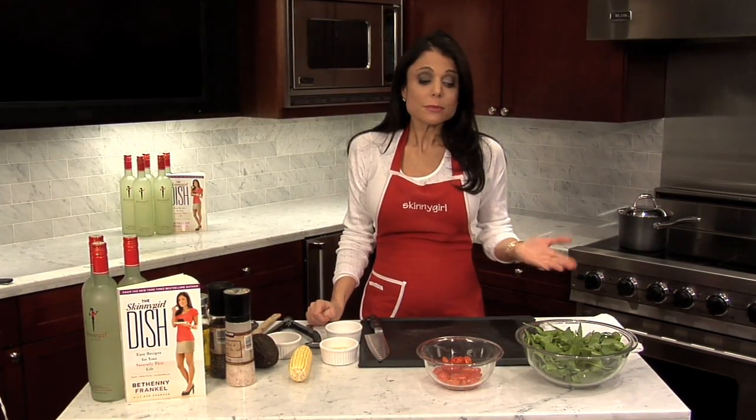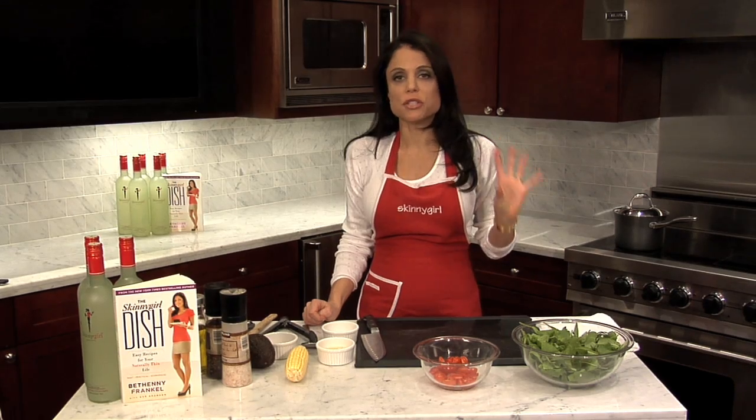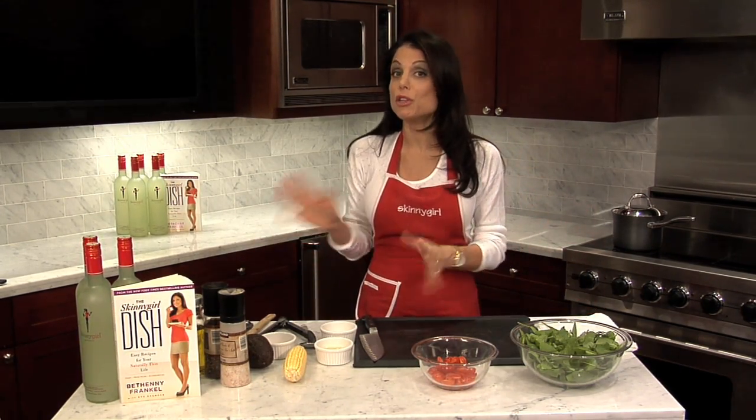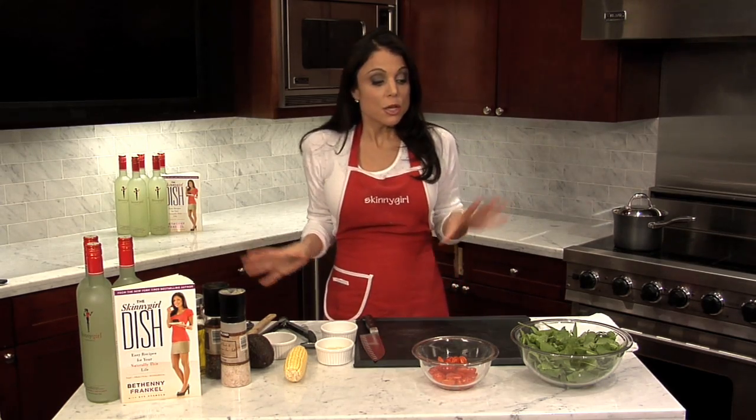You don't need a really strong dressing. I don't do some kind of balsamic dressing or anything like that with arugula. It's really simple — it speaks for itself, and you can use just a very simple dressing. You can use this base and put whatever you want on it.